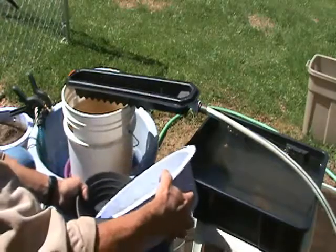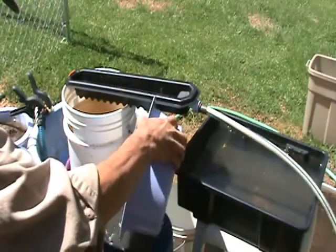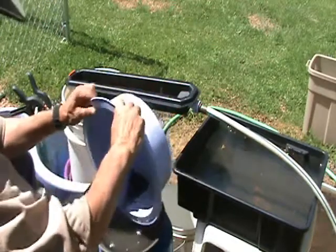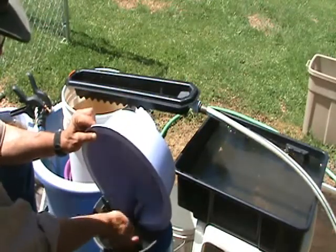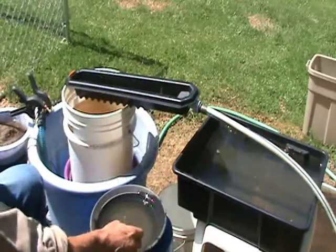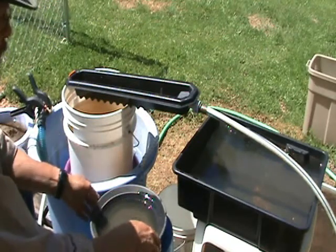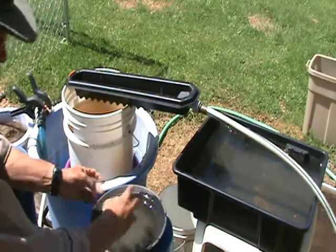Now let me just put this black sand material right into the pan. I've greatly reduced the amount of black sand — I haven't lost all of it — and now I'll go ahead and pan out and we'll take a look at the gold.